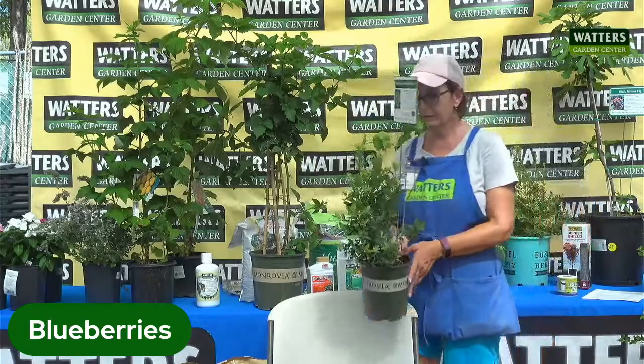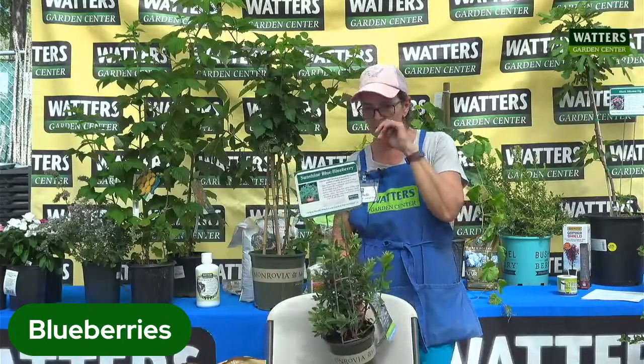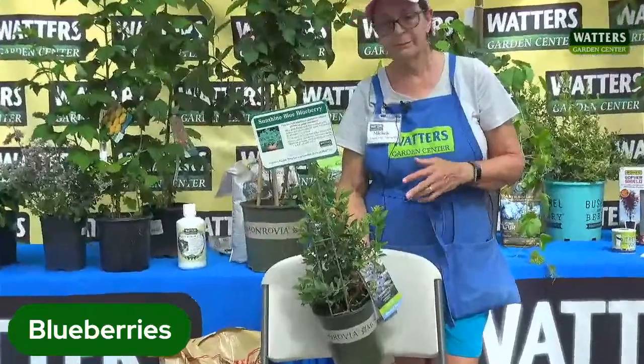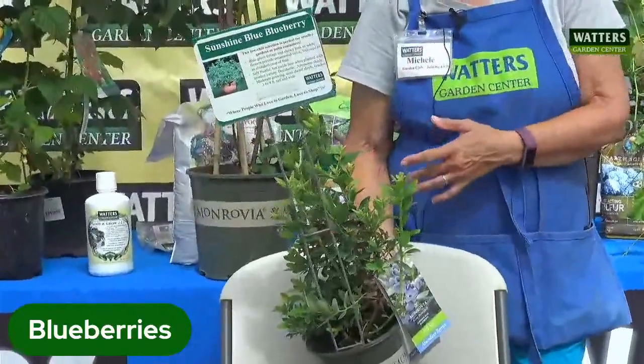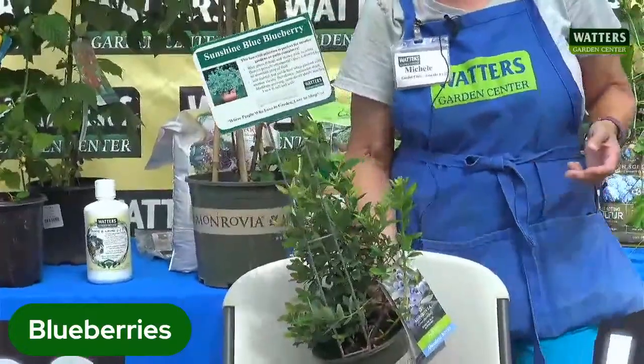This little guy here is a sunshine blue blueberry. I love this one because the fruit is huge. It's a smaller size in that three-by-three size range, which is perfect for our smaller yards. It's self-fruitful, so you don't have to have another one. But if you want that huge production, go ahead and plant a second pot.